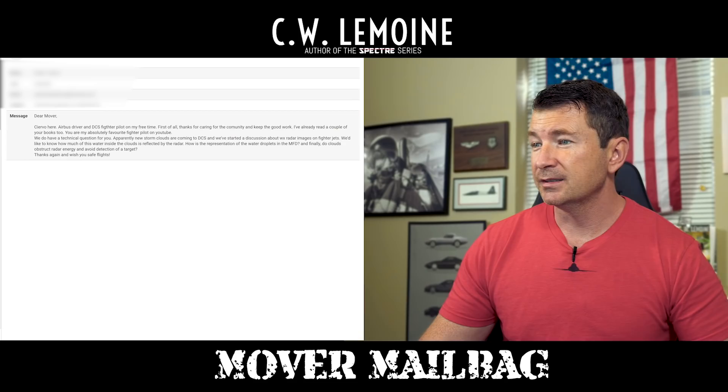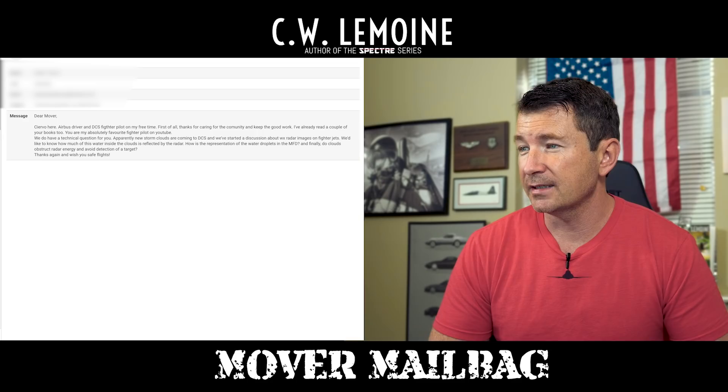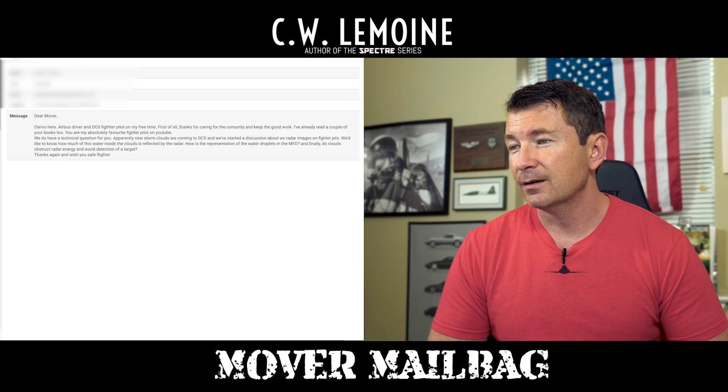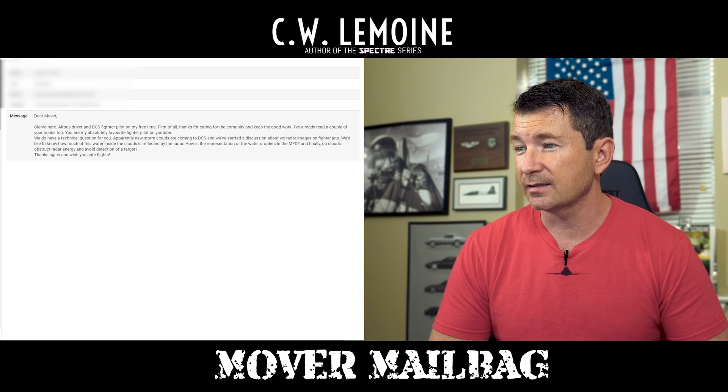This next one comes from Siervo. Dear Mover, Siervo here — Airbus driver and DCS fighter pilot on my free time. First of all, thanks for caring for the community and keep up the good work. I've already read a couple of your books too. You're my absolutely favorite fighter pilot on YouTube. We do have a technical question for you. Apparently new storm clouds are coming to DCS and we've started a discussion about whether radar images on fighter jets — I'd like to know how much of the water inside the clouds is reflected by the radar, how is the representation of water droplets in the MFD, and finally, do clouds obstruct radar energy and avoid detection of a target? Thanks again, wish you safe flights.